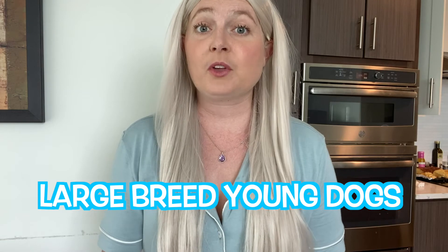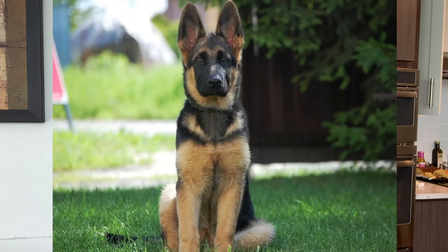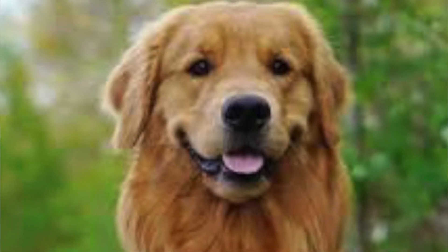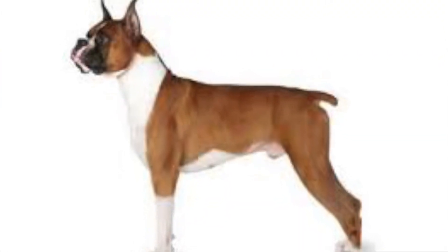The dogs that are most commonly affected by these elbow diseases are going to be your large breed dogs, like your German Shepherd, your Golden Retrievers, your Labradors, your Newfoundlands, and your Boxers and Rottweilers.